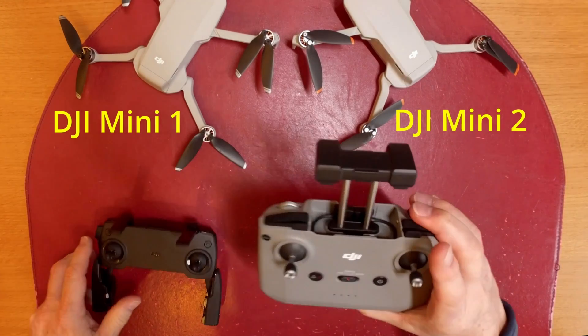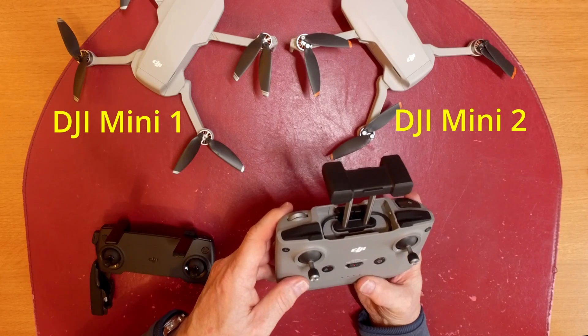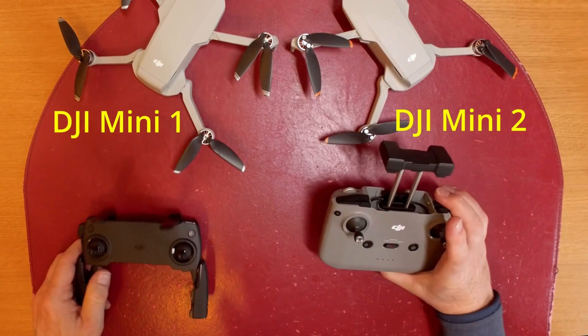It uses OcuSync 2 on this controller, which is what they use on the Mavic 2 Pro and the Phantom 4 Pro, rather than enhanced Wi-Fi which is used on the original controller. And the controller is a lot more robust.